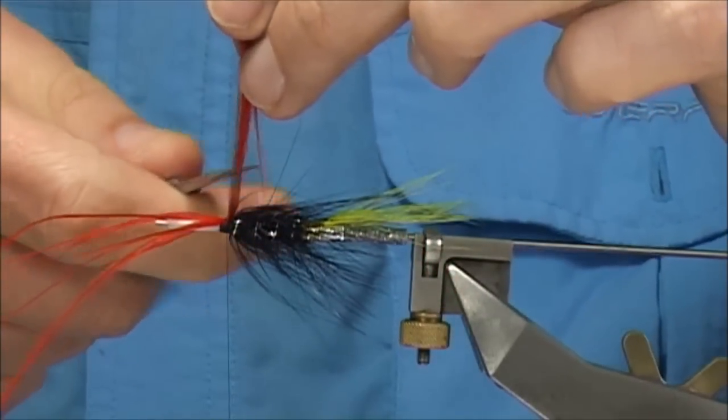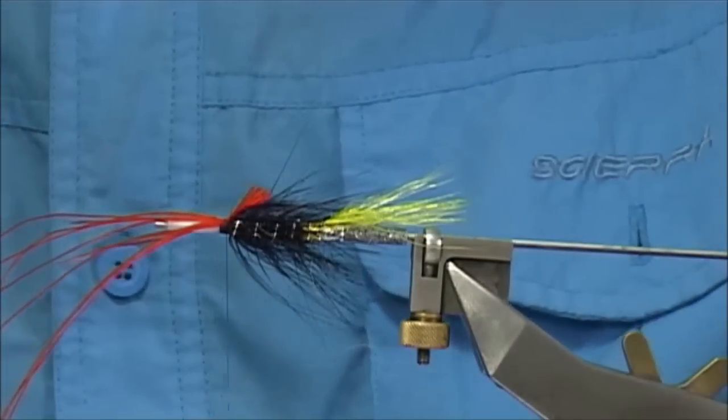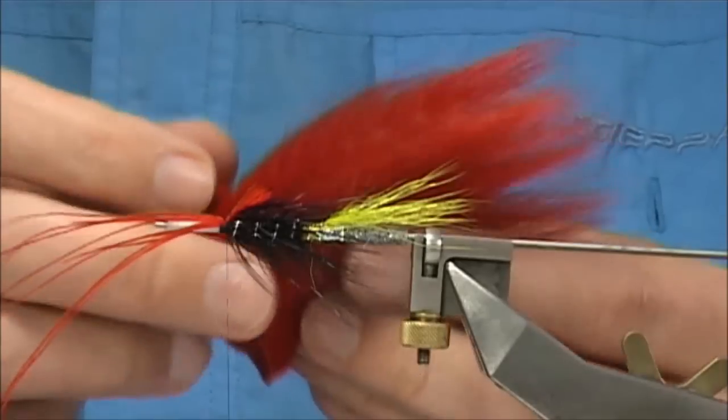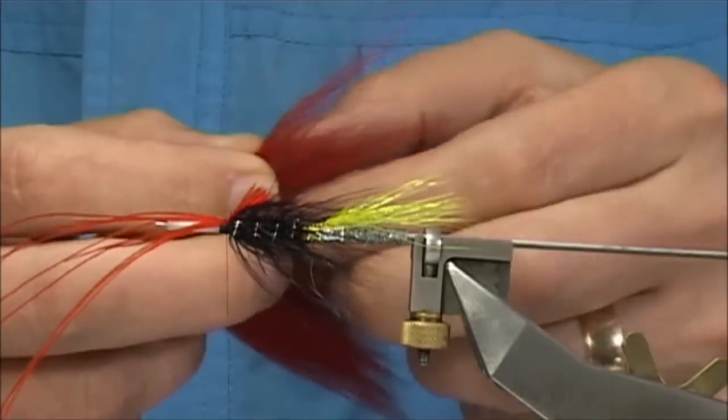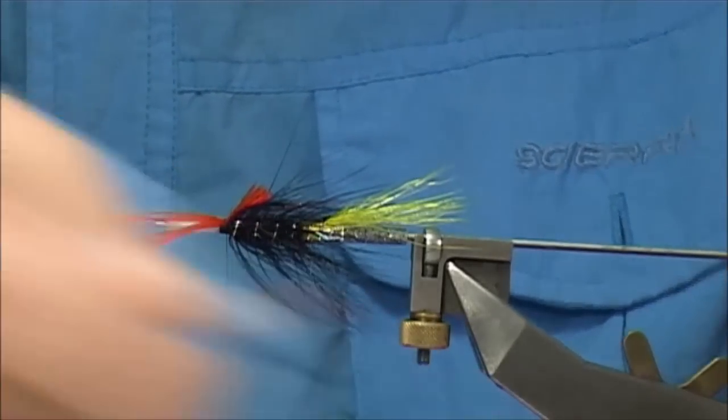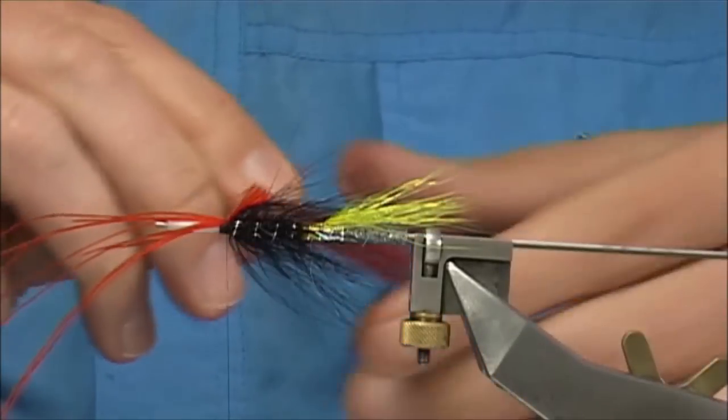Trim away most of it, just leave that. Come in with some red dyed fox. Now if you haven't got the rhea, you just ignore the rhea and tie in the fox fibre as I am just now. Just brush out the ends to clean them up.